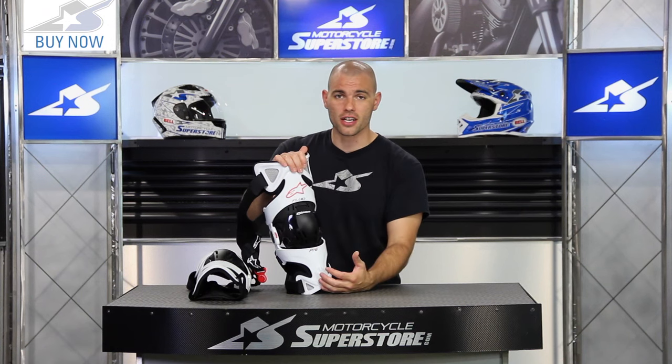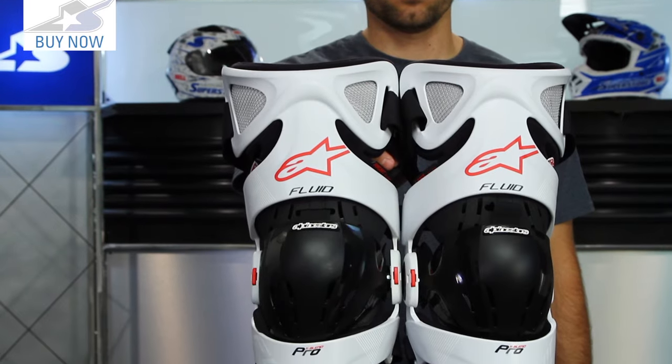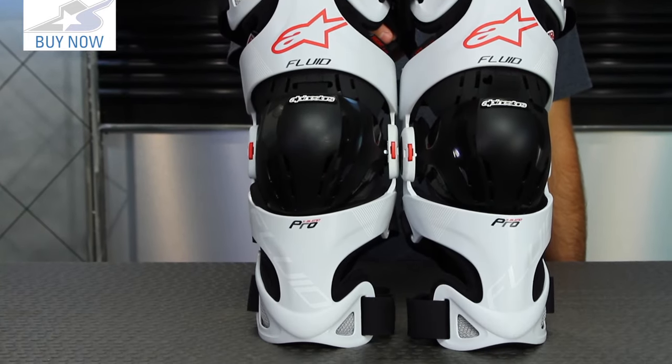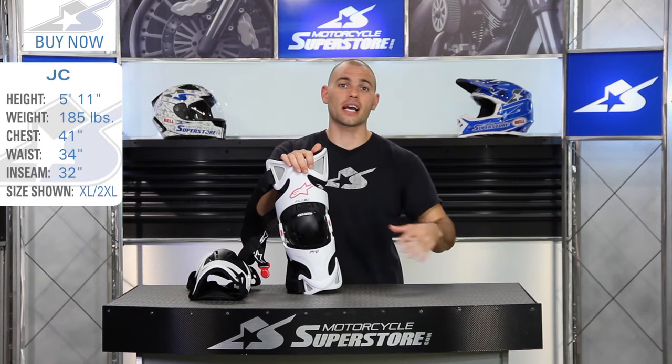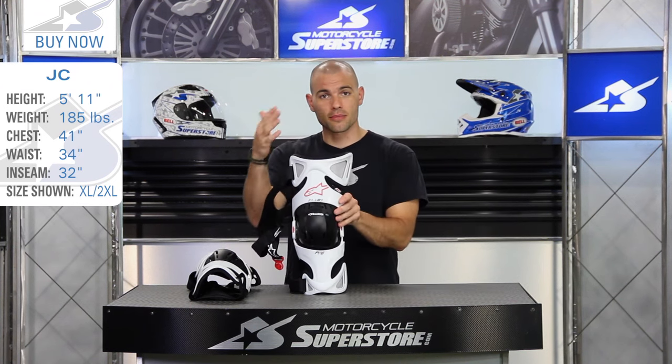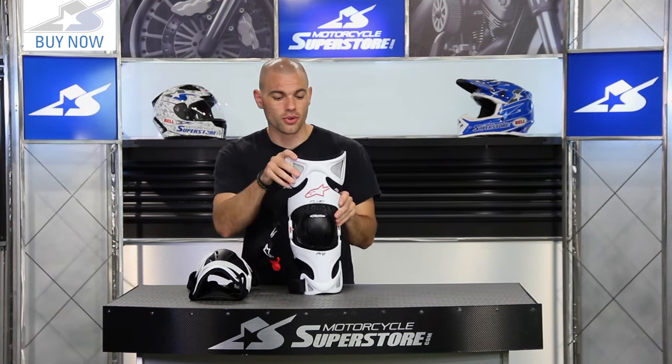In terms of what you're looking at here with this knee brace set, there's two different sizes: small/medium/large, and extra large/2XL. This is actually the bigger version. I would wear a small/medium/large. You can keep my specs in mind, take some knee measurements, and you'll be able to figure it out fairly straightforward.